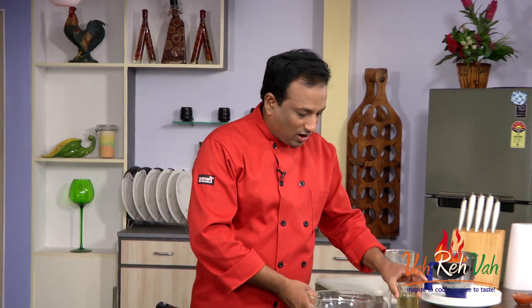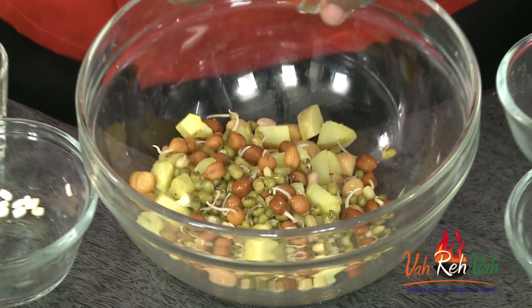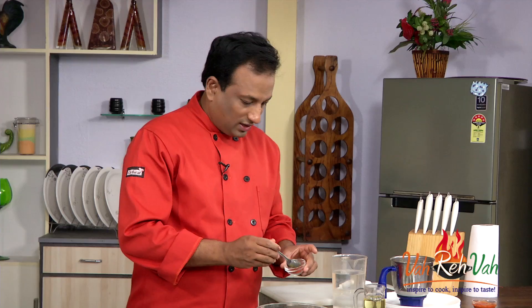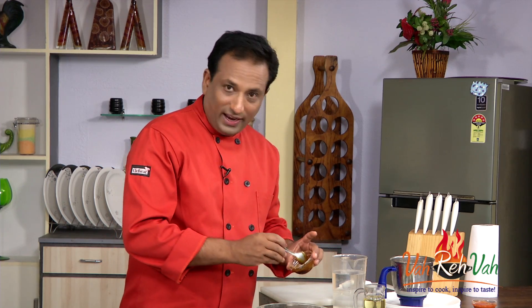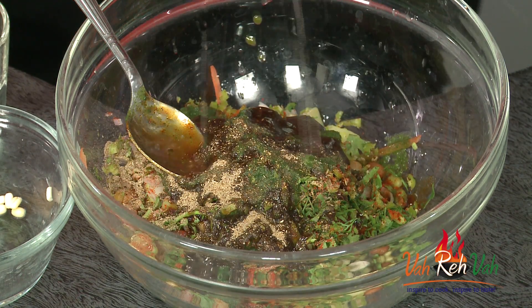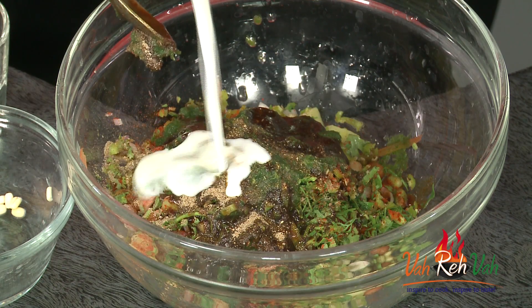Now I'm going to show you how to make the chaat that we'll add into our chilas. I've got all the chana boiled, potatoes, and we can add lot of sprouts, tomatoes cut into thin slices, chopped onion, chopped coriander, and chopped green chilli. We're going to add chilli powder, green chutney for a nice aroma from coriander and mint, and sweet chutney — especially if you make it with dates rather than lots of sugar, it's even better. We'll also add chaat masala, lime juice, and some yogurt.